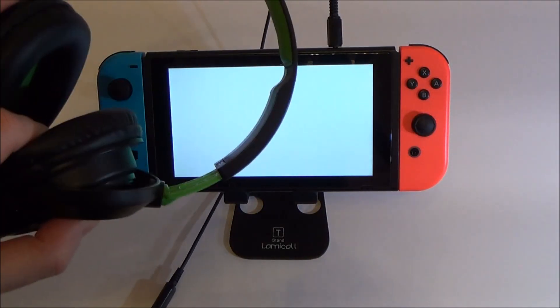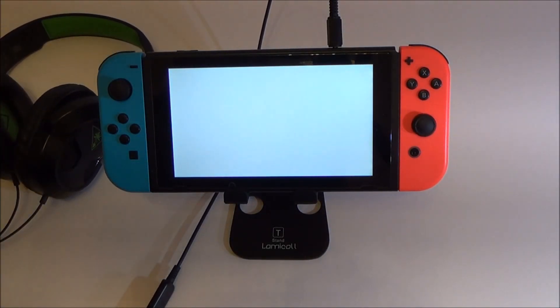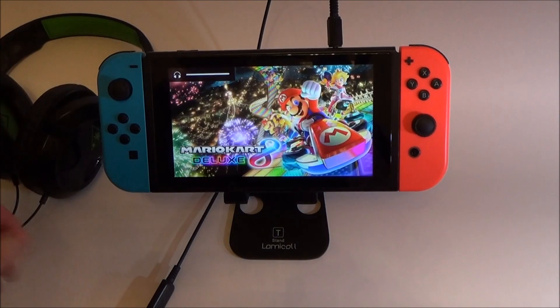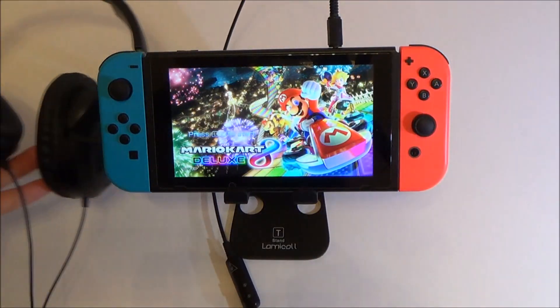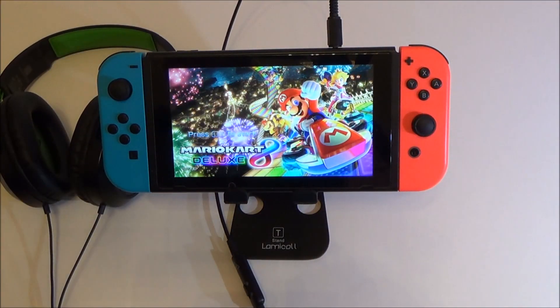To increase the volume coming through the headphones on the Nintendo Switch, there is a setting that we can change. At the moment I've got the volume up full here and I've also got the inline volume up full as well. It is loud, but some people like to listen to loud music, although there is a chance it can damage your hearing, or you might struggle with your hearing, in which case you might want it louder.